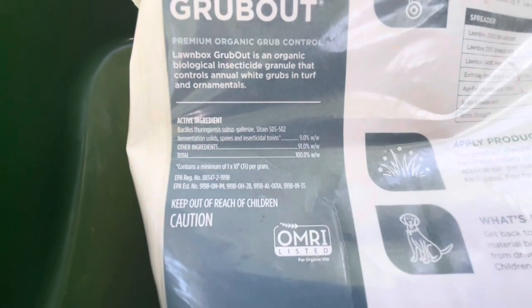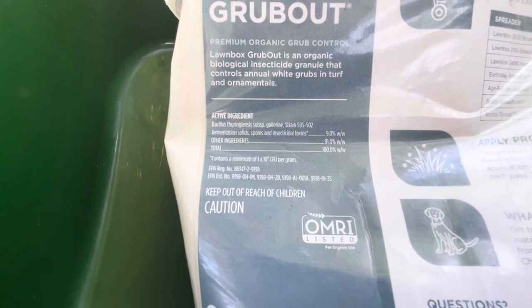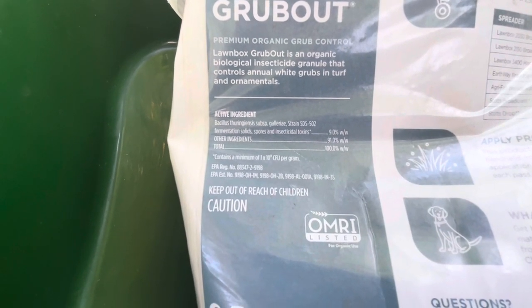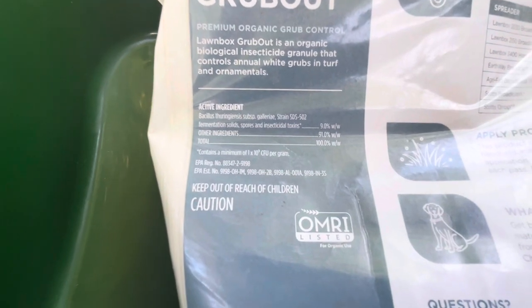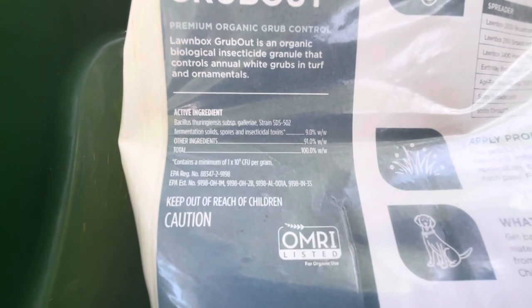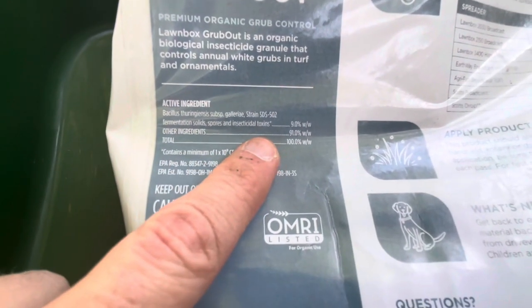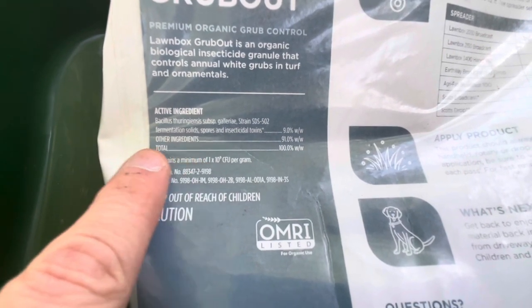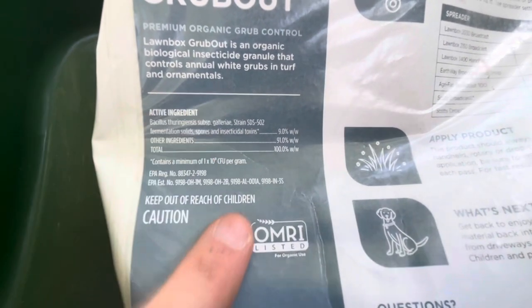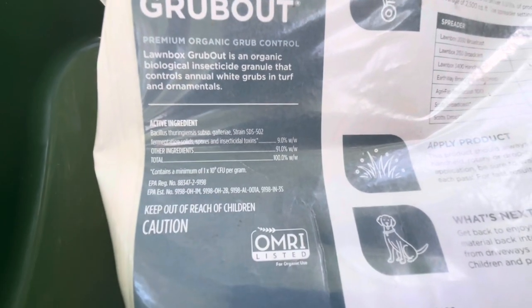Here are the active ingredients — I'm not sure exactly how to pronounce these: Bacillus thuringiensis. It also has fermentation solids, spores, and insecticidal toxins, which make up 9% of the product. 91% is other ingredients. This is what they've come up with to fight the grub situation you could have in your lawn.